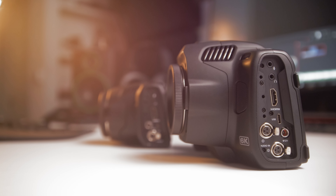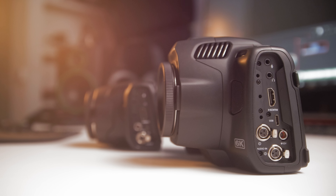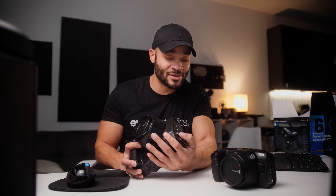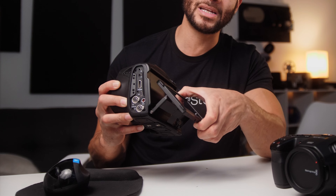From the outside, you have two XLR inputs, which is super convenient because I've done a lot of interviews with the 6K. A lot of times you're interviewing two people and you need those two inputs. It's so nice to have them both on the same camera, because usually I would have one mic going to this camera and one going into the B camera. You still have the HDMI output and all the other regular jacks. As far as body goes, you have a flip-out screen on this one, which is really, really convenient.